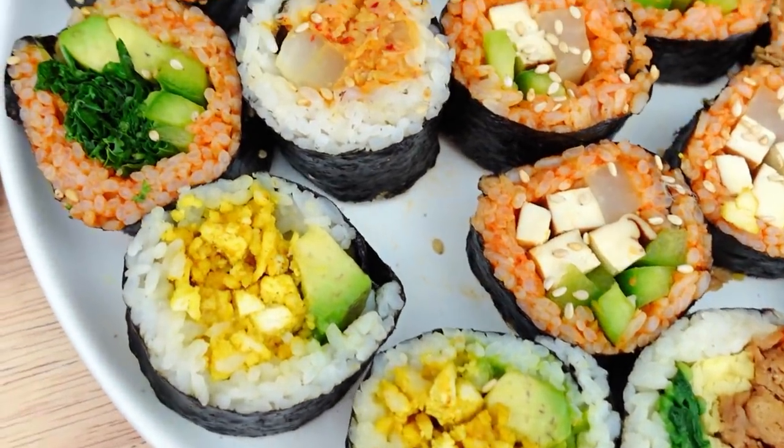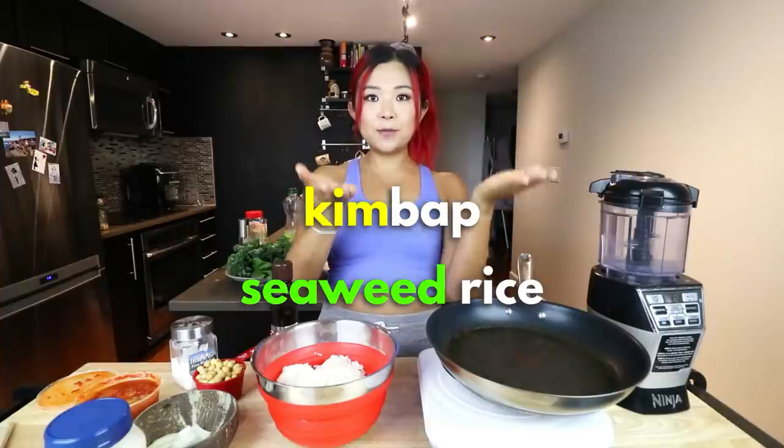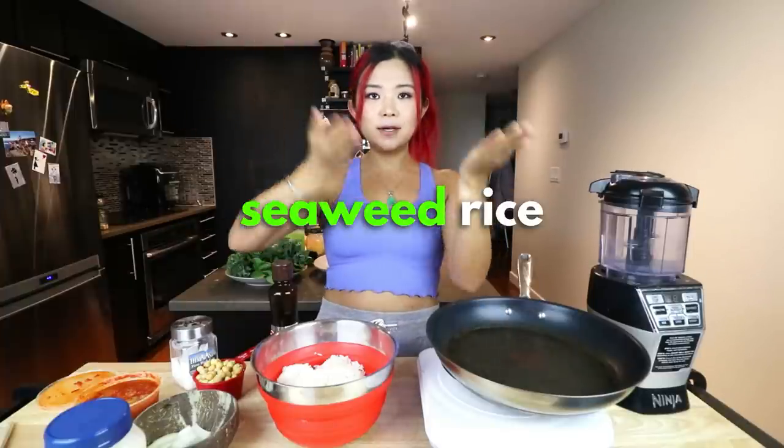Some people might refer to this as Korean sushi — I am not allowed to do that as a Korean. We're gonna call this kimbap because that's what it is. The direct translation is seaweed rice: 'kim' is seaweed, 'bap' is rice.